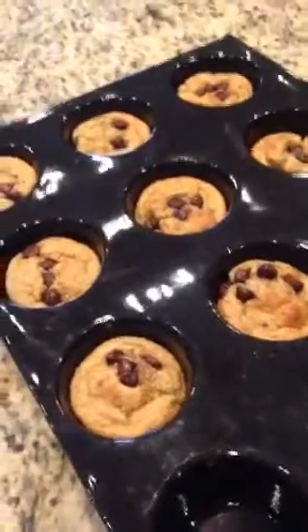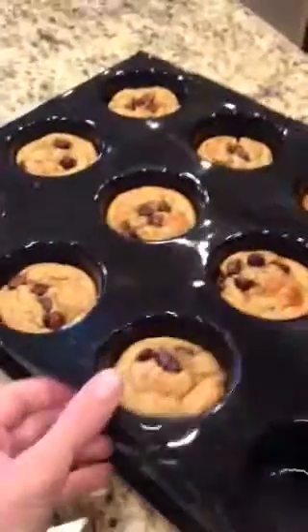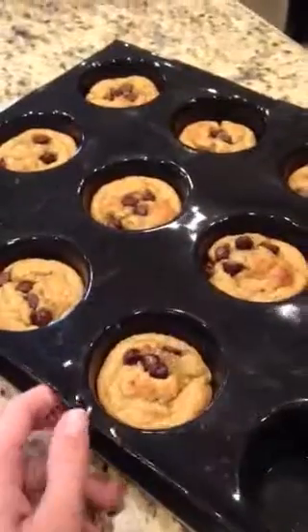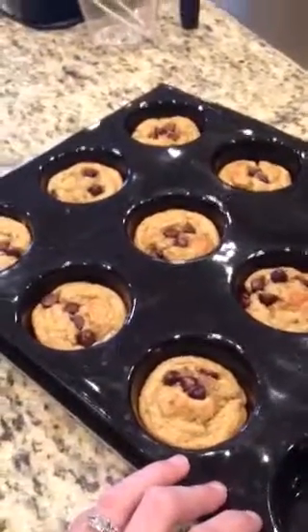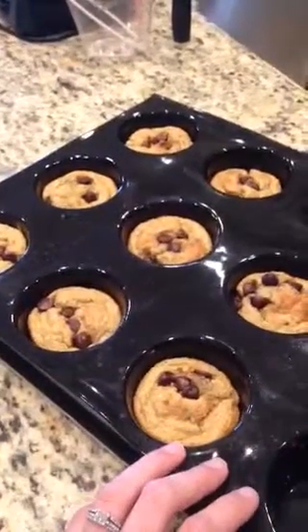Hey everyone, I just wanted to show you these little banana Greek yogurt oat muffins that I made my girls for a snack today. They're super simple — you just throw everything in the blender and mix it all together.